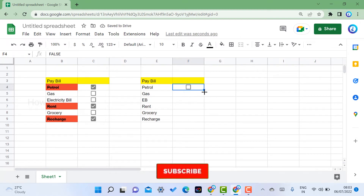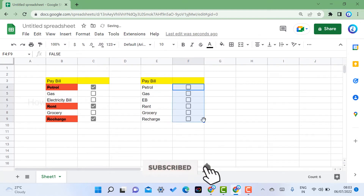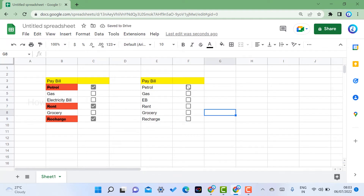After saving, the checkbox will automatically appear in your cell. To copy the checkbox to other cells, just drag and drop and the checkboxes will be added. Now, when I click a checkbox, the corresponding item — like 'petrol' — should change color or show strikethrough to indicate it's been paid. For this, conditional formatting will be used.